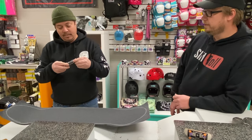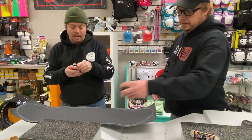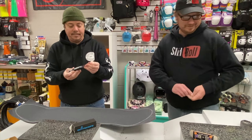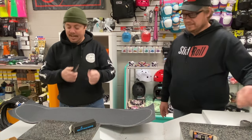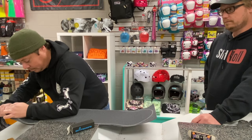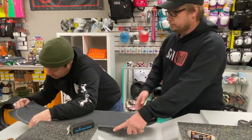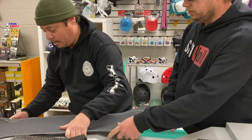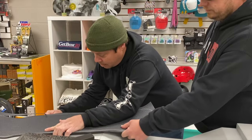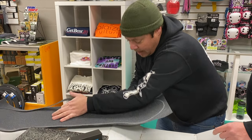Hopefully they came with a sharpened blade. If it's a dull blade, it's going to be really hard to cut that grip. Here we go. This actually cuts really nicely. Yeah, that's so smooth. Just don't cut your arm off.